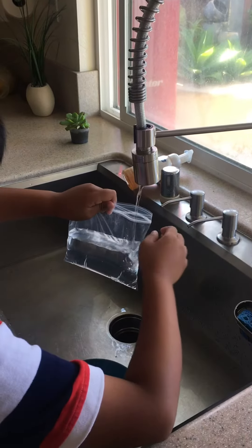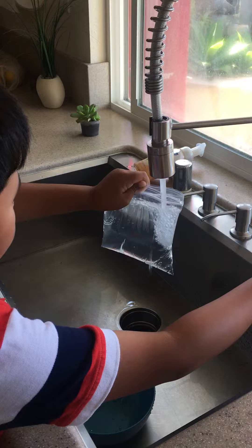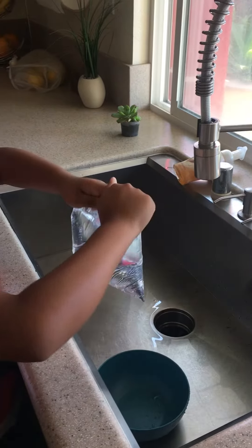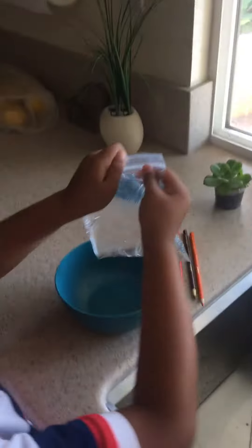Turn it a little bit, and after that you can fill it all the way to the top. Turn it off and close it. You could leave a bowl under it too, so you can catch the water that leaks.